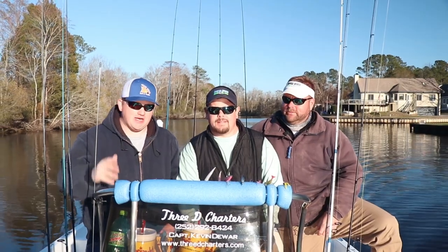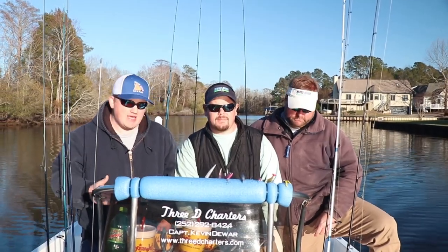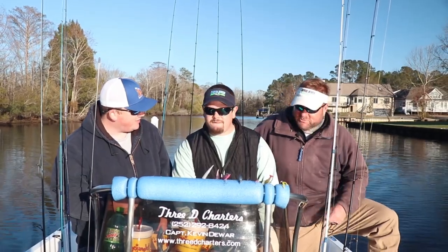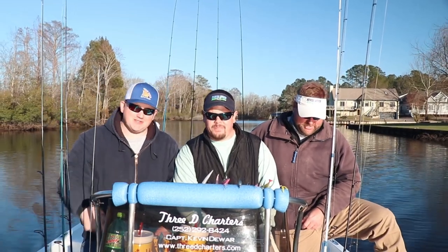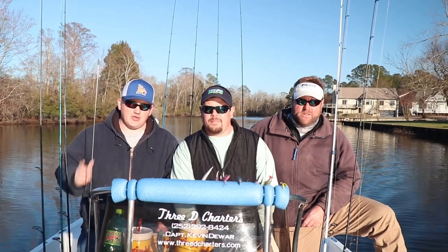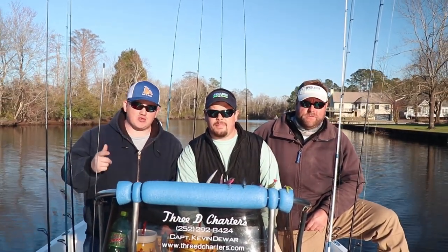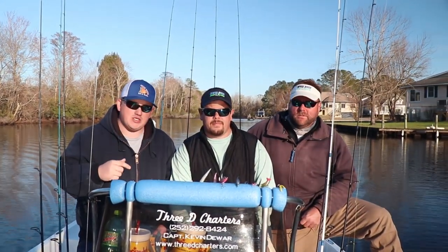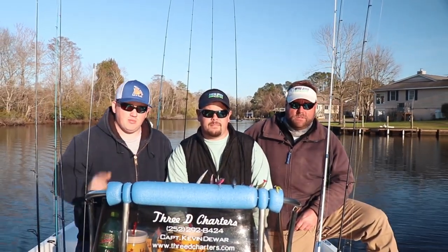All right guys, as you can tell we're coming in. We had a great day — we caught like five or six different species. Captain Ashley got us on the rock fish. Captain Kevin wound up catching some stripers right there at the end. We've had a great day and we appreciate you all tuning in. If you will hit the like button, please subscribe. And if you want to go on the boat with these two guys, give me a call at the shop and we'll hook you right up. Thank you all so much for tuning in and we'll see you next time on the water.